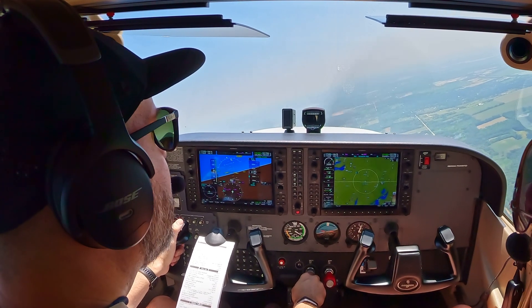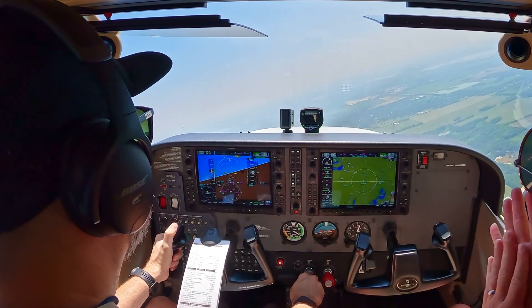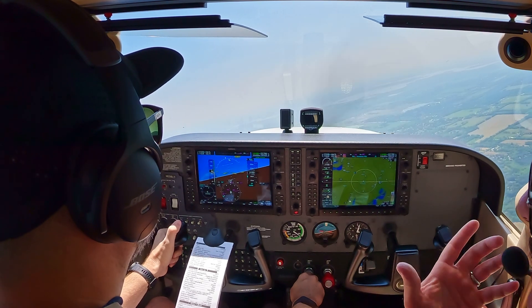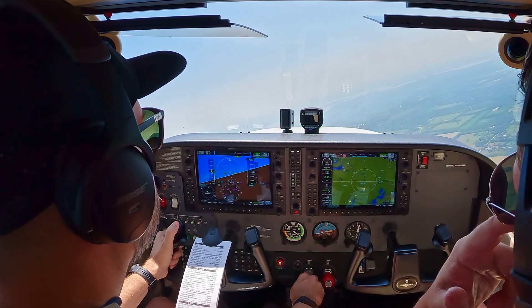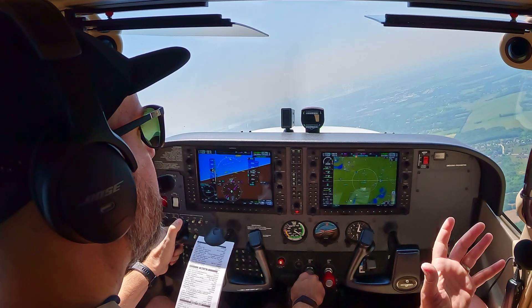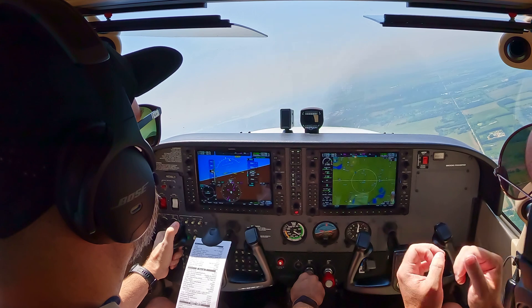So the thing about the two styles is: the setup for power-off is hard but the recovery is easier. For the power-on style, the setup is much easier but the recovery is a bit more tricky — even though there's less to do, it takes a lot more coordination.